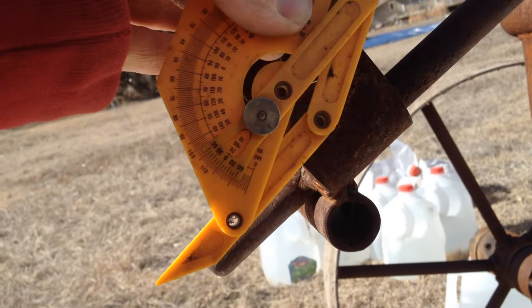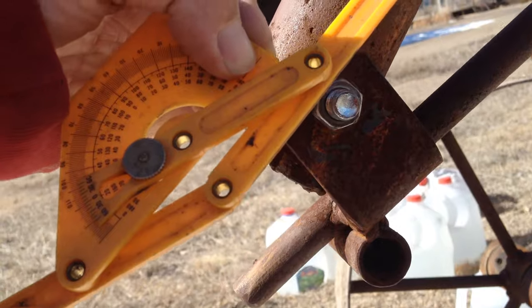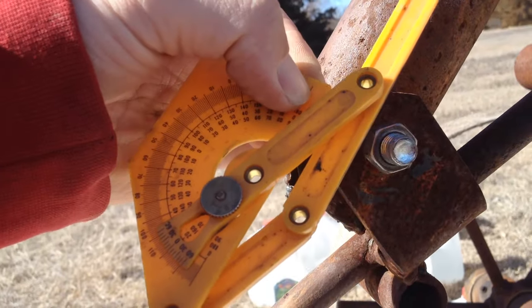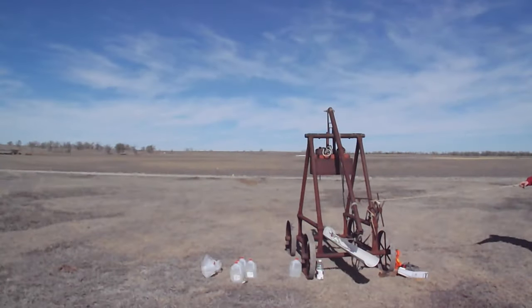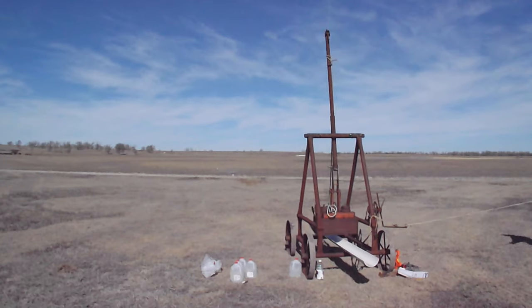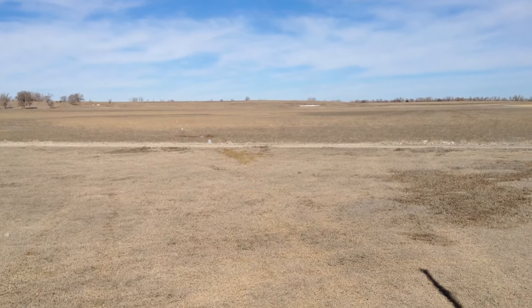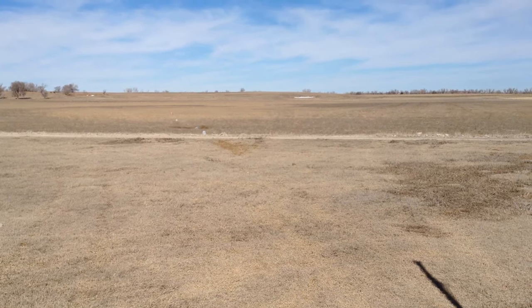I've now brought it back to 20 degrees, so it's a little straighter. We'll see how that goes — same sling, same weight. And three, two, one... Well, it went a little further. Almost the same distance as fling one, while the other one went shorter.